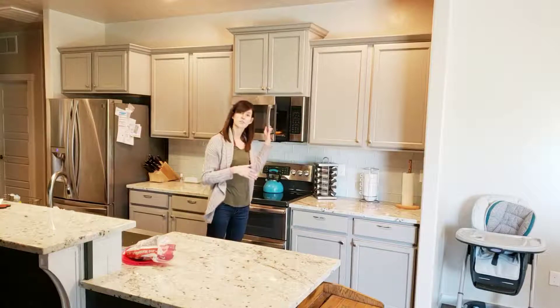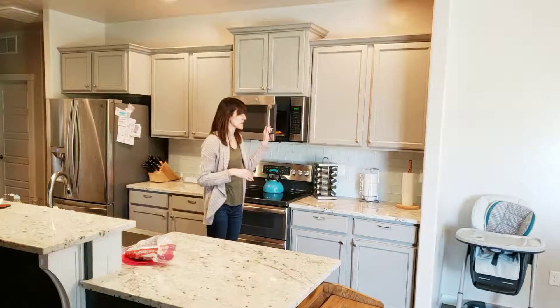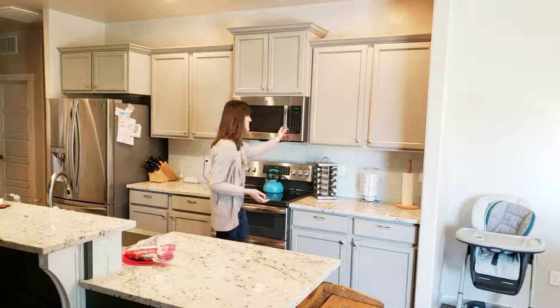If your microwave has a turntable you'll want the turntable turned off — it won't work if your turntable is on. You can put them in for about 15 to 30 seconds depending on the strength of your microwave.